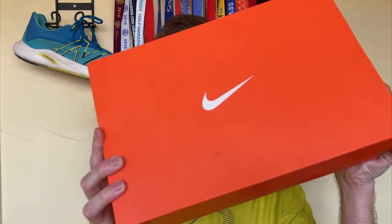So the big shoe reveal — drum roll please. We have a track and field bag. You better believe it — we've got a pair of spikes, which is absolutely mad. We're going to be getting ourselves to a track very soon, and we have got a pair of the Dragonflies.